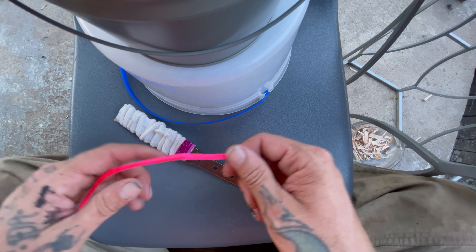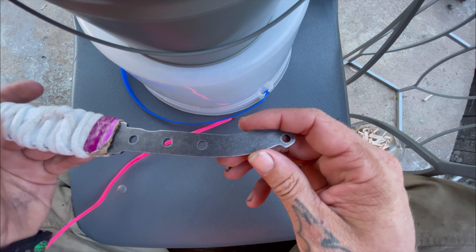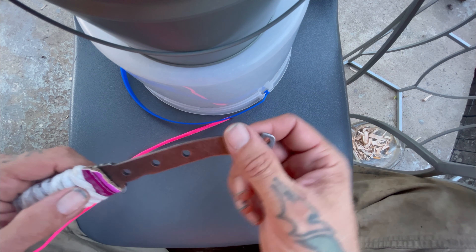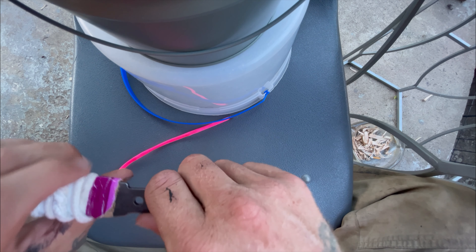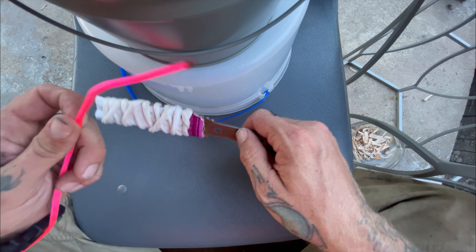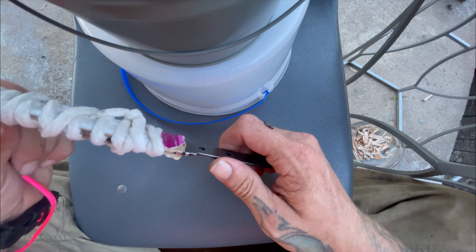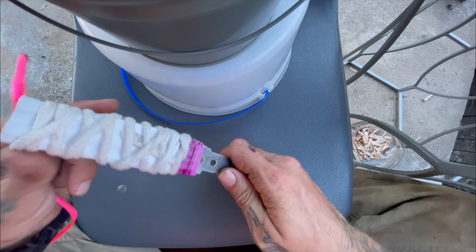We're going to wrap our Ozark Trail knife. The green handle broke off while my daughter was whittling with it, so today we're going to wrap it up with some beautiful pink paracord.